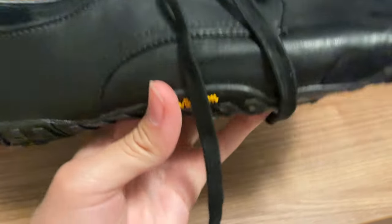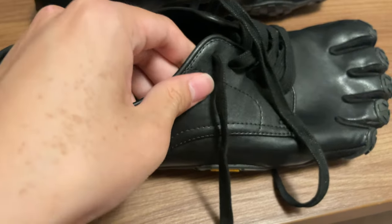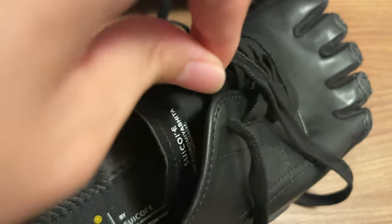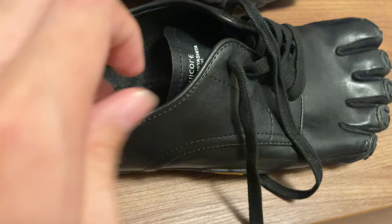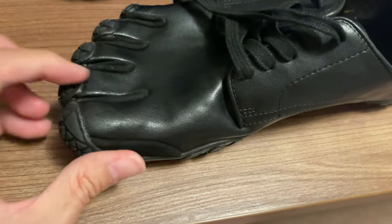Because of that, this shoe is super light. The upper is leather, but very thin leather — super soft. It's not like the hard leather you see on regular sneakers.